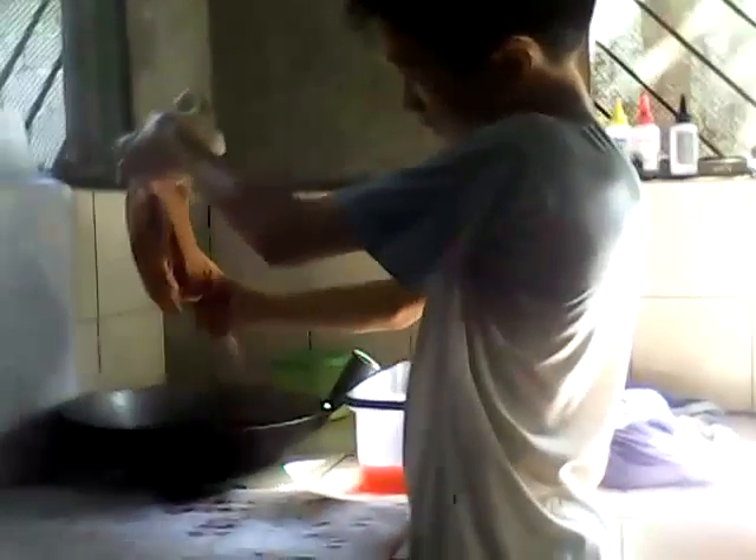Hey guys, I'm going to show you how to ombré this shirt. This is from Paxan, or maybe APCN Atlantic Depth. We'll dip it into the orange one, and then the other one.